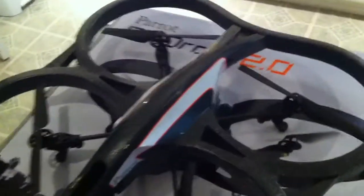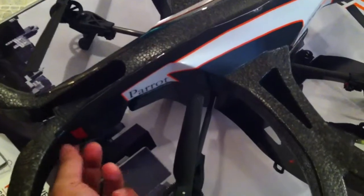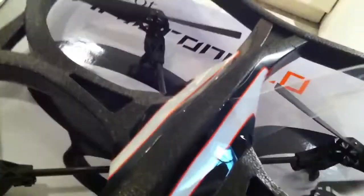I thought I would extend the unboxing video to show you how the canopy changes with the indoor hull. So you take this plastic protector off here and over here as well.